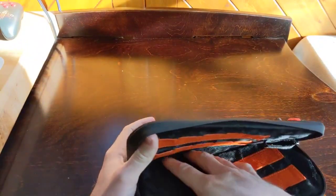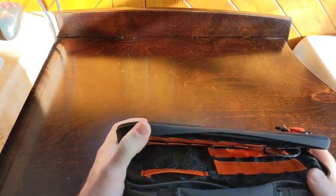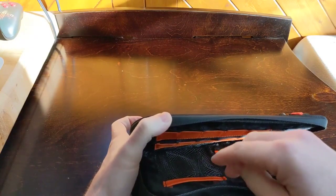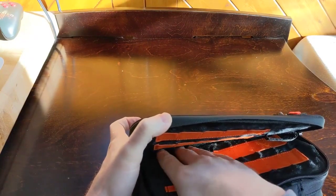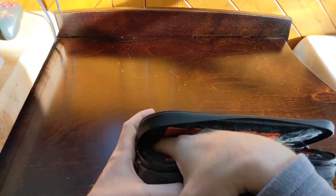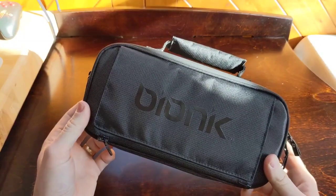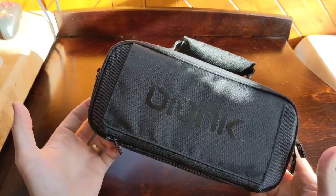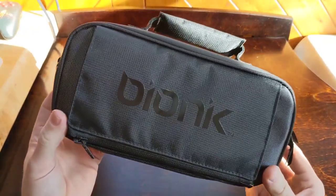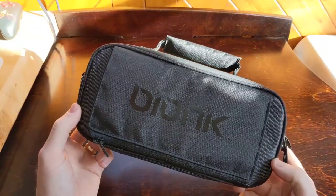One last thing I wanted to bring to your attention: as I was using this case daily, I found I was able to take my power cord and put it right here, wrapping the cord over. So I was able to fit my charging cable in here too. As far as a functional travel case where you could actually use your Switch on an extended trip, this case would work — you could put everything you need for a trip in this case. It really is a fantastic little case.